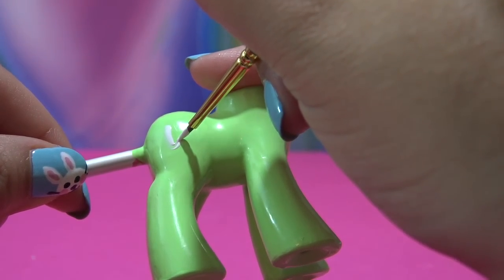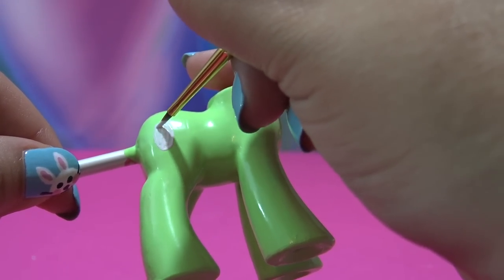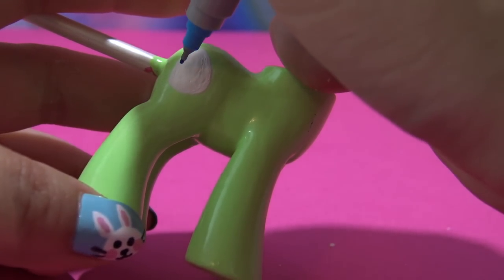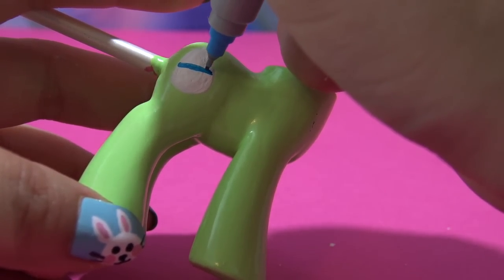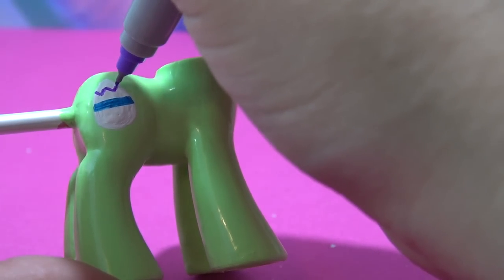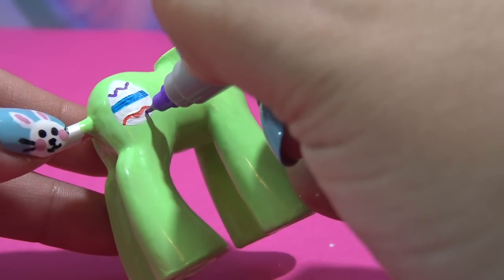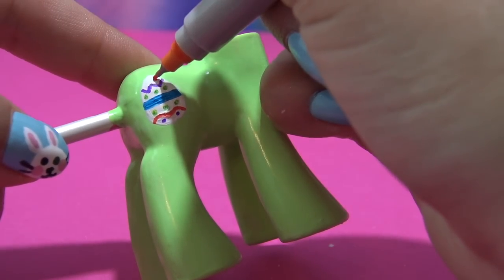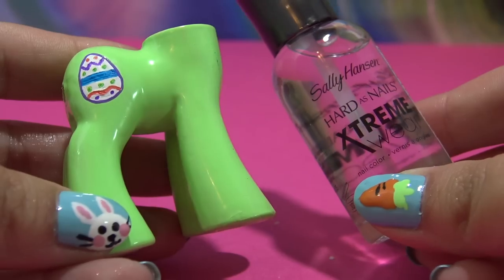Switching over to acrylic paint again — I'm using white acrylic paint to draw on the shape of a little egg, because Bunny's cutie mark is an adorable little Easter egg. There's the white base. For the details I'm actually going to be using some fine-tipped Sharpie markers, because it's a lot easier to use a Sharpie for small details like this than a paint brush. I'm going to get all of those pretty designs on the egg and then outline it with some purple acrylic paint.